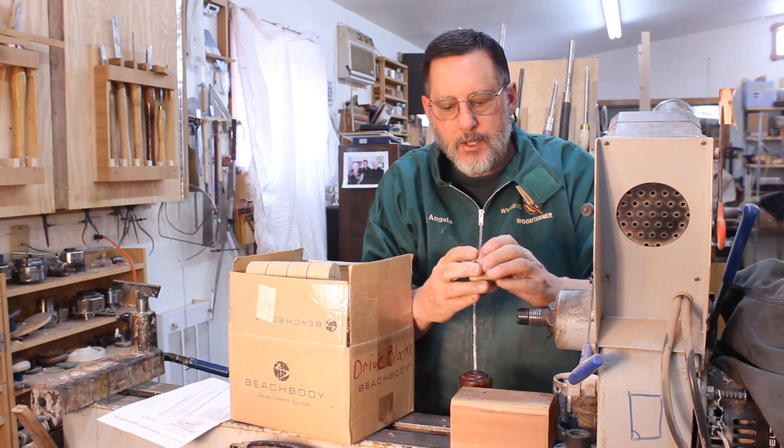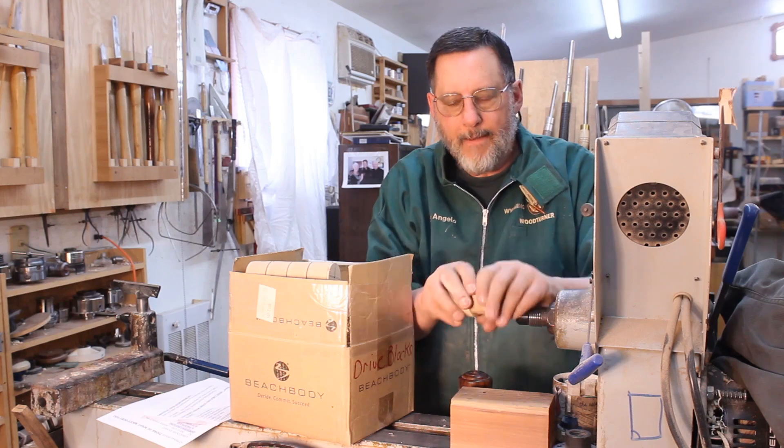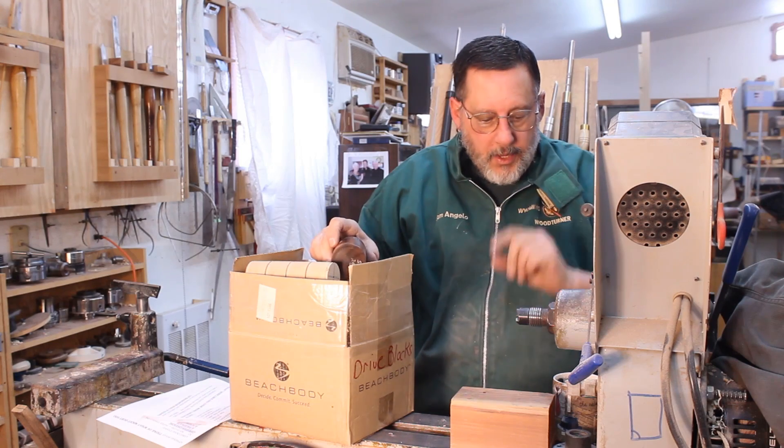Here's one jammed on there that I was messing around with — that's the idea right there. It's jammed on pretty well, and if I put that in a scroll chuck it's very secure. I can hardly get it off — of course, I'm old and weak.